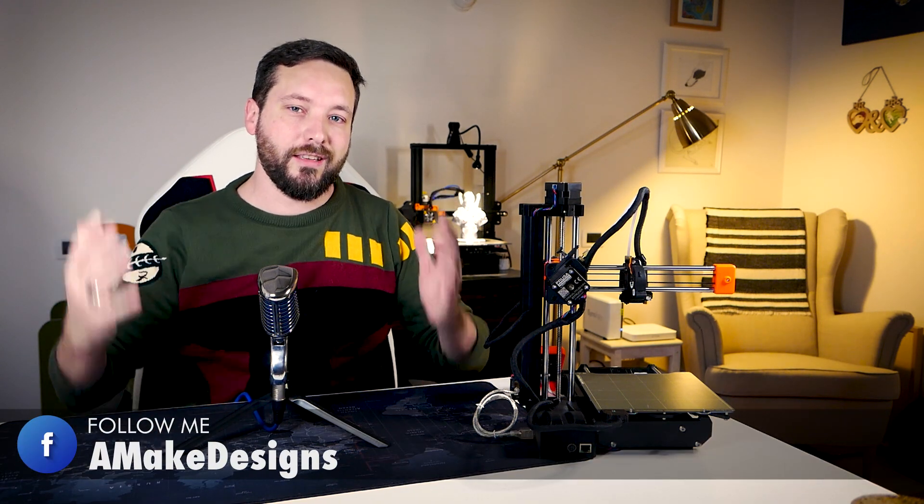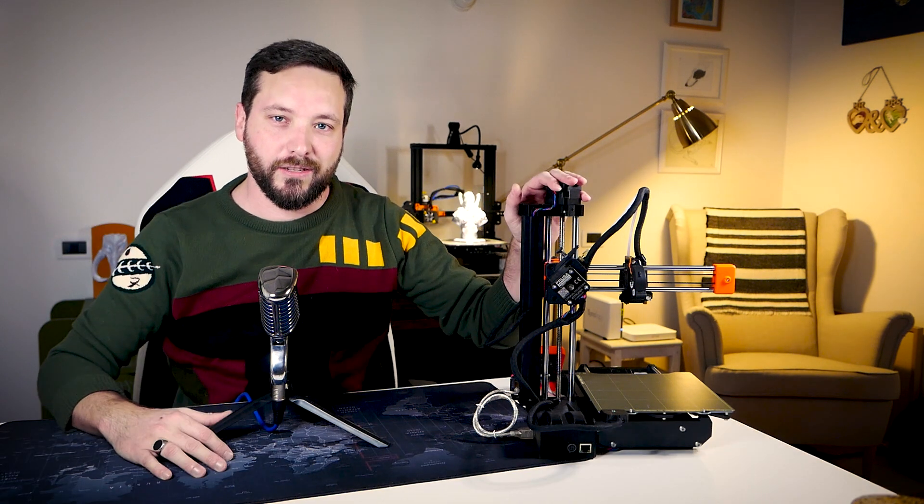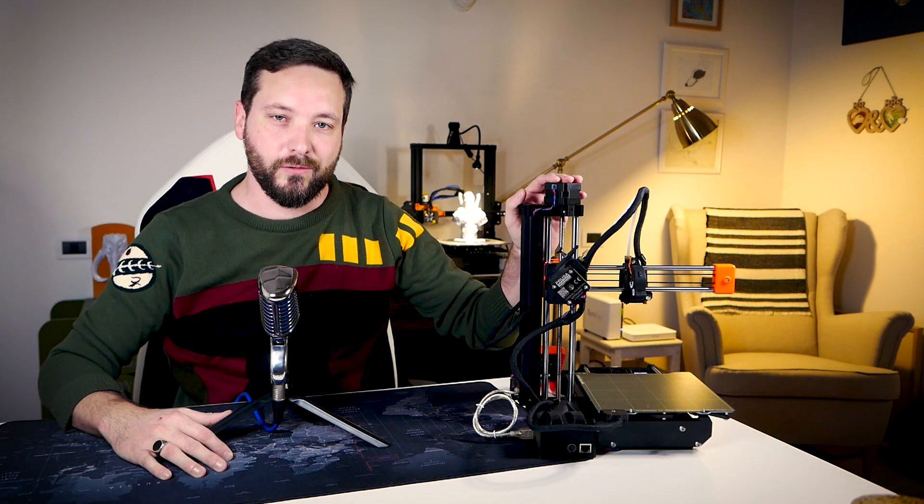Let me begin with a very big thank you to Robert Avalos. Thank you very much for the contribution you gave to the channel. You made this video possible, so I want to dedicate this to you, my friend.